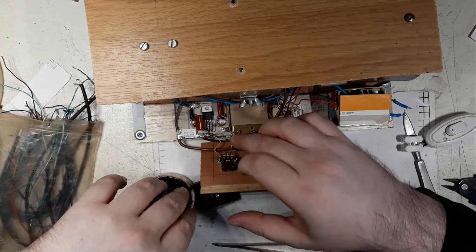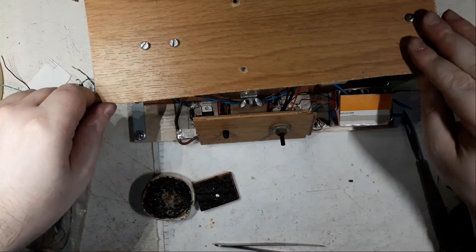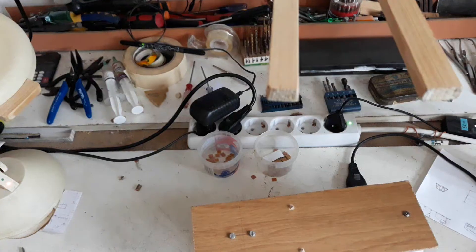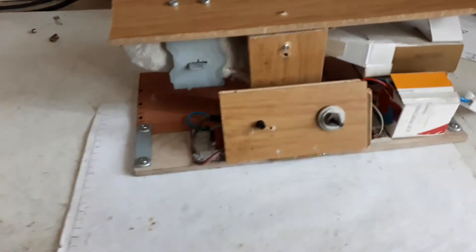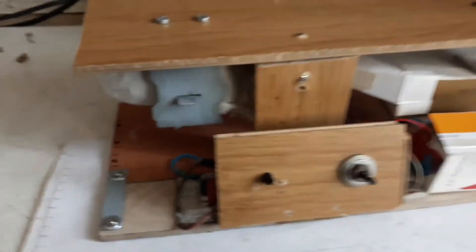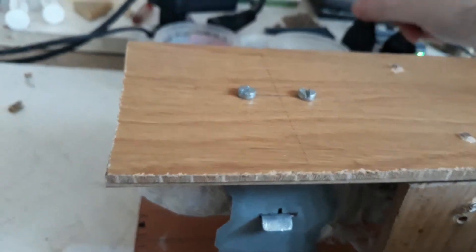I think this is it - the last two wires. This guy, I like it. Alright, this is it for this part. I made the test and it's working. I can show you very quickly right now.